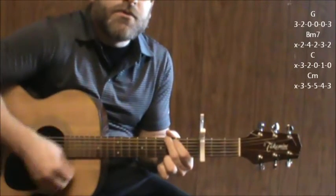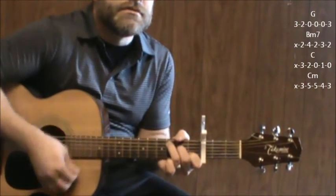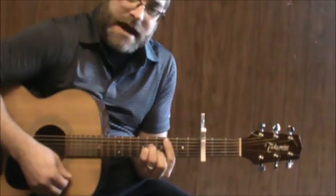If You Don't Know Me By Now — same chord changes. C minor. When the verse kicks in, it's back to the G again.